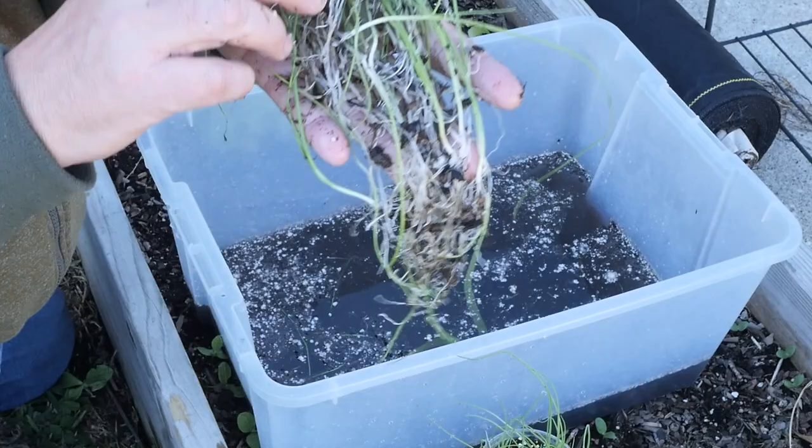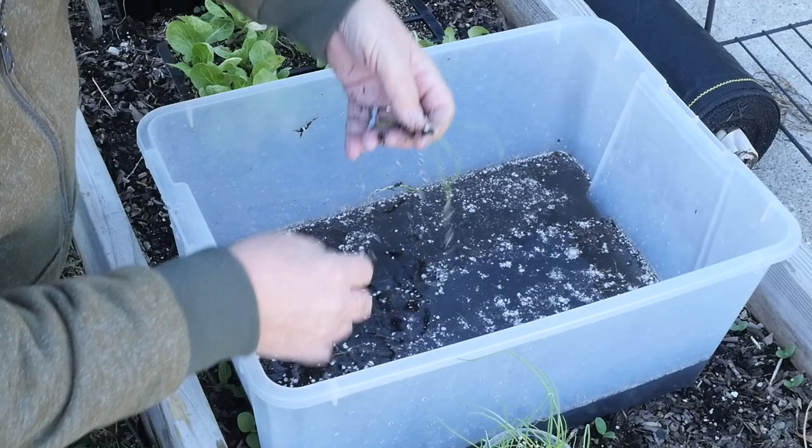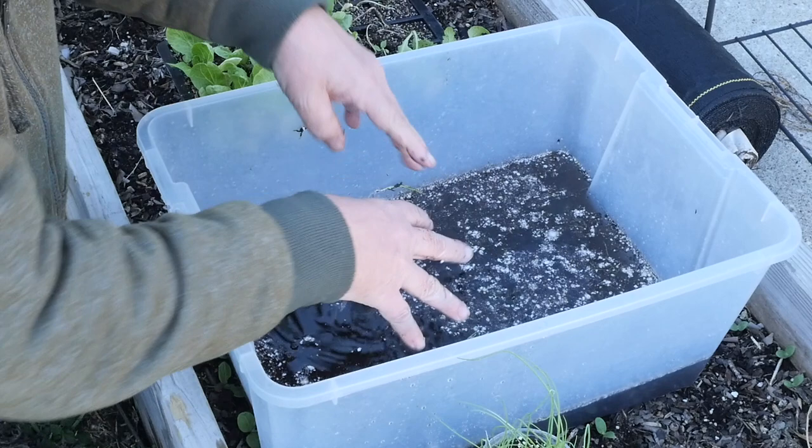Now we can pull these apart over the garden where we plant them — a whole lot easier than having to dig them out in a dry root ball. No leek left behind.